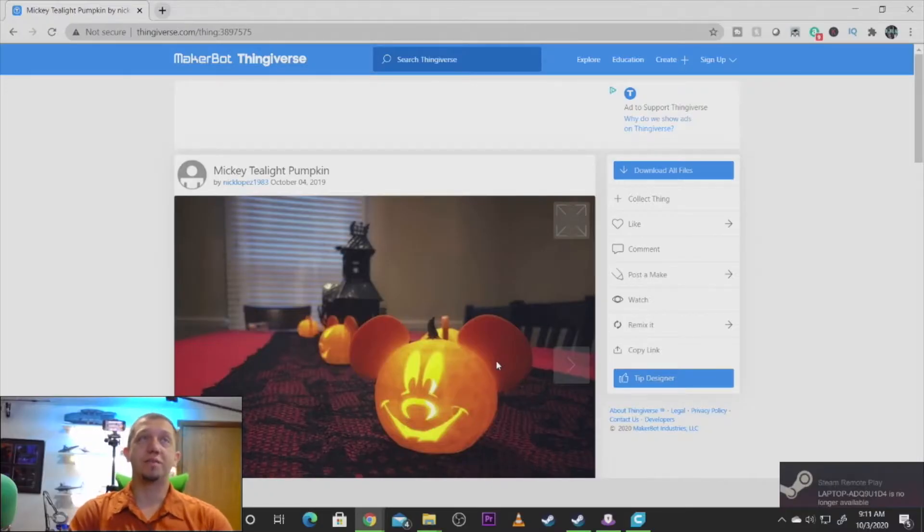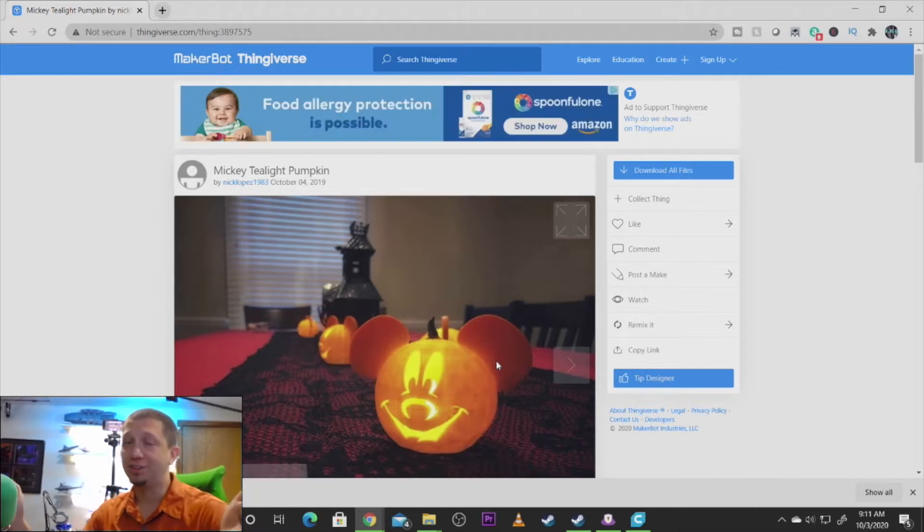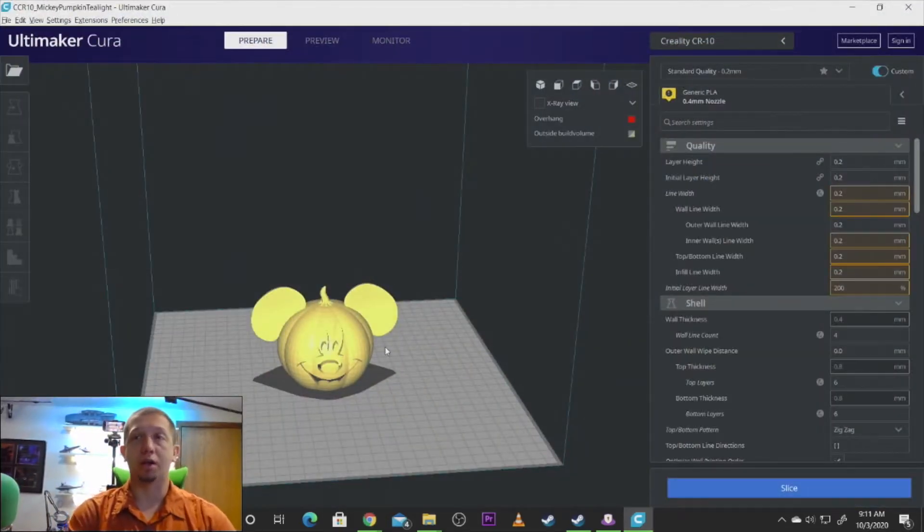All right, so we've got our model — it's a Mickey T-Lite pumpkin, that's the model's name on Thingiverse. This model was made by Nick Lopez 1983, Goodyear 1983. I've already downloaded this model and we're going to make it fit what we want. We're going to get it launched here in Cura, which I've already unpacked and loaded into the program to save some time today.